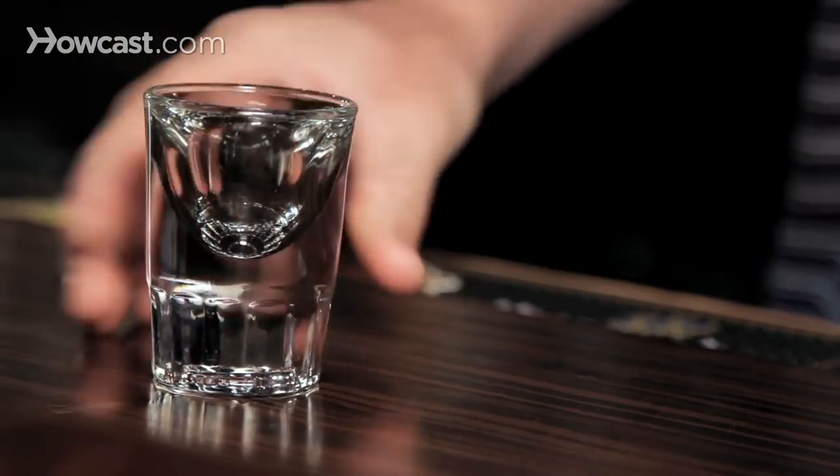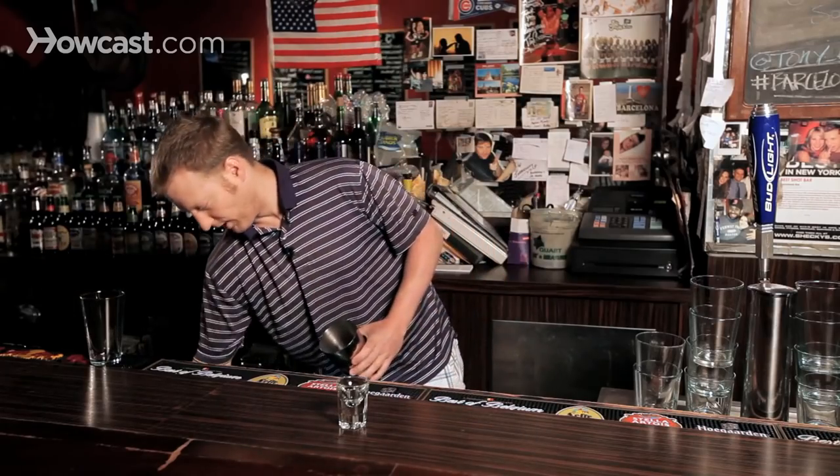What you want to do is grab your standard shaker. You want to have your ounce and a half shot glass ready. Grab some ice and throw it in the shaker.